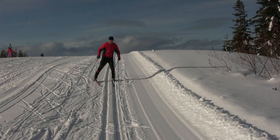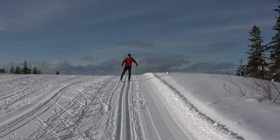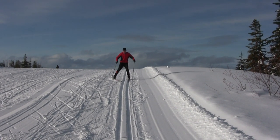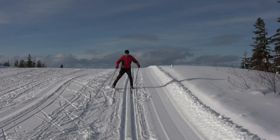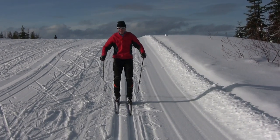Often skiers don't put enough weight on the angled ski, and this results in little braking action. The key to really slowing down is to put some pressure on the ski out of the tracks, as I am demonstrating here. Once you have slowed down sufficiently, you can put your angled ski back in the track.